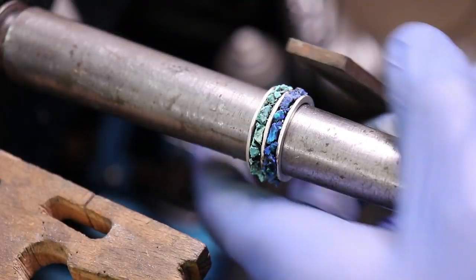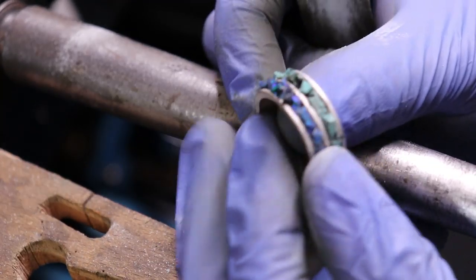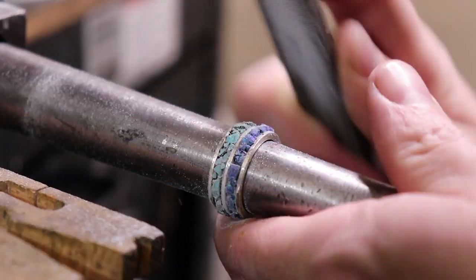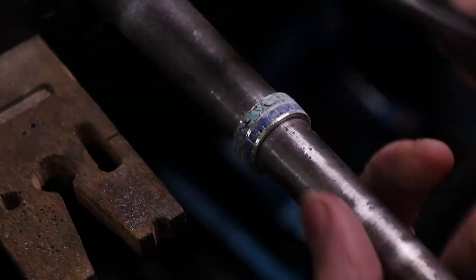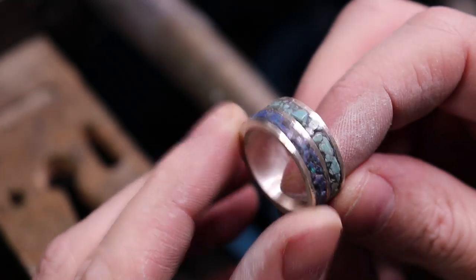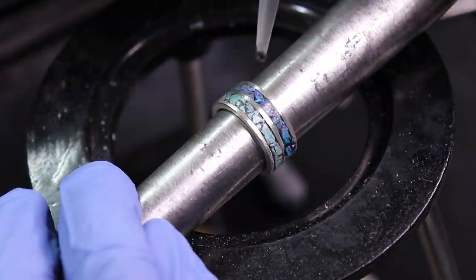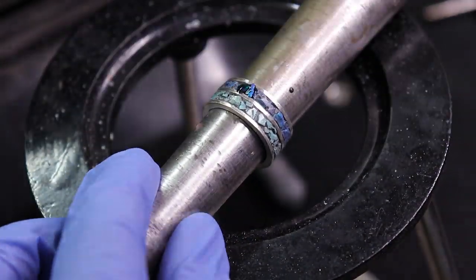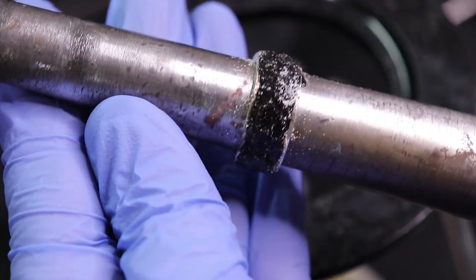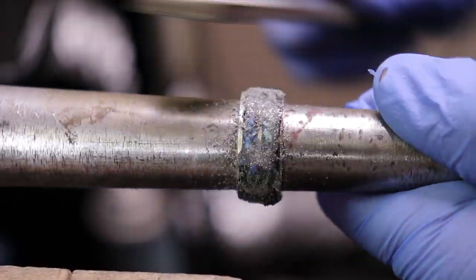Once everything is set and the glue is hardened, I start filing everything down, keeping a curved motion so I don't make any flat spots. Opal and turquoise are very soft stones so I can cut away using a normal steel file — if you're using harder stones you'll want a diamond file. After filing down the first bit, I add any missing stones and fill the rest in with a mixture of glue and silver dust. Once that cures, I file it all down smooth again.